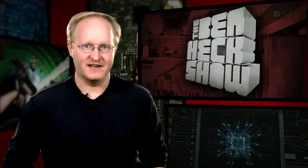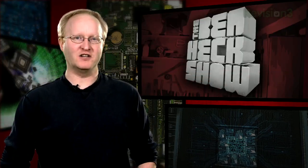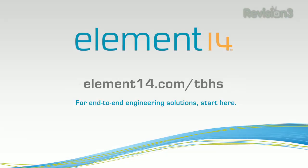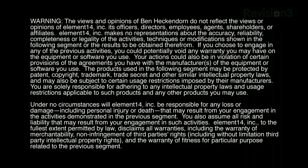That's all the time we have for today. In our next episode, we're going to be making an analog controller PC gaming keyboard. Stay tuned at element14.com/TBHS, where you can join the discussion, suggest builds for the show, and even have a chance to win upcoming builds. You can always email build ideas to benheck@element14.com. Thanks for watching.